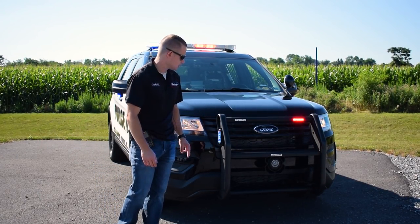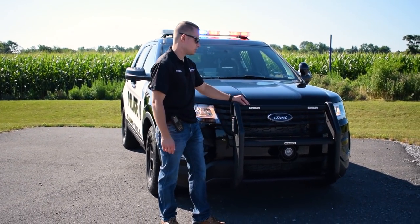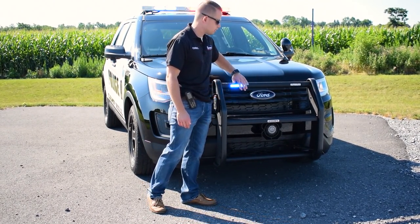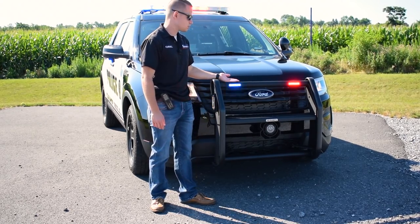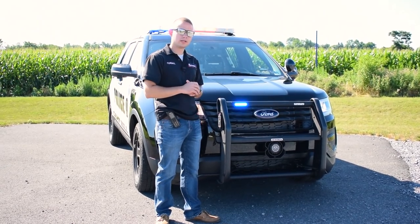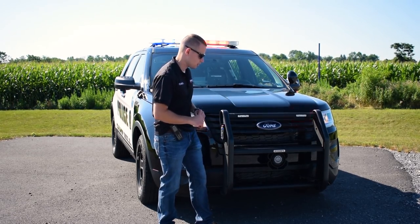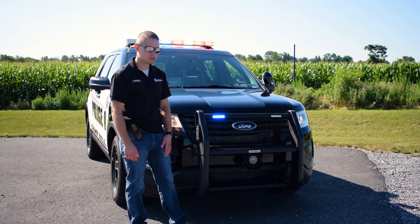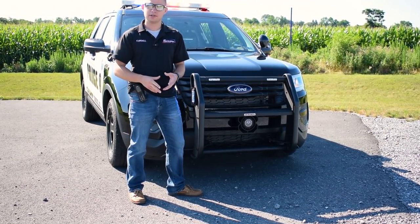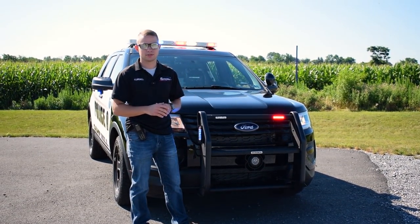On the front end of the vehicle, we have the Go Rhino push bar with Whelen Ions integrated into the top bar. We've been using these a lot recently on our builds because it gives the front of the vehicle a much cleaner look and gets the warning lights up a bit higher — so if you're behind a sedan, the light goes through their rear window and reflects off their mirrors for better front warning. Down below, we've mounted the siren speaker on the vehicle, getting it completely out from behind the front fascia so all sound is projected directly out for excellent audible warning.